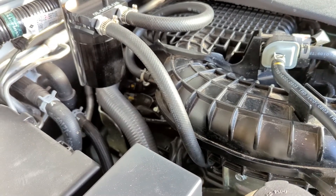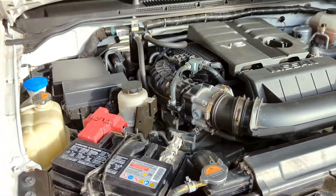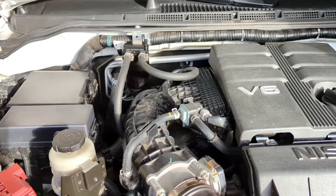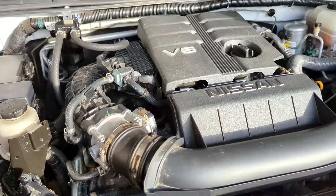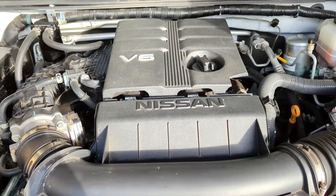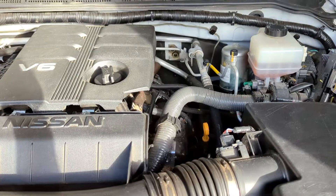I think it turned out well — it's solid, doesn't really move around much, and I'm pretty satisfied with it. Being direct injection, we'll see how much this can catch and how much it can prevent carbon buildup on the back of the valves — only time will tell. I do wish I would have put it on sooner if I was going to put it on at all, but I was on the fence the whole time. Better late than never.